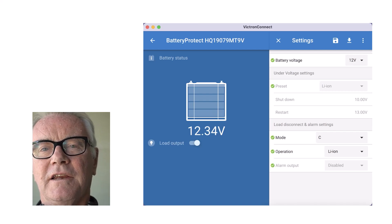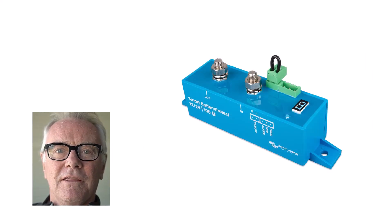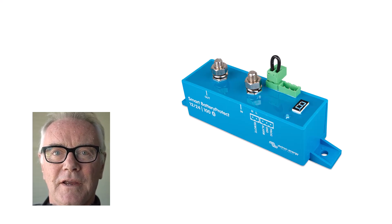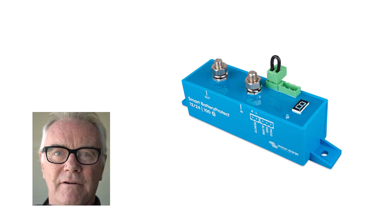We're not interested in any alarms because most of the lithium systems have their own alarms. So in Program C, the Battery Protect operates on external controls — it turns off when it's told to. And it's told by the BMS, the Battery Management System.